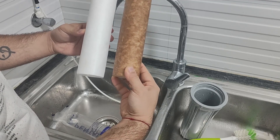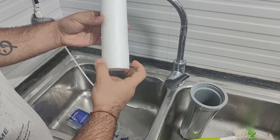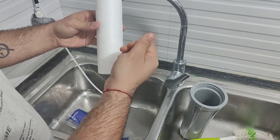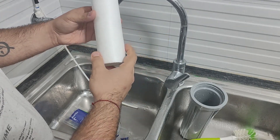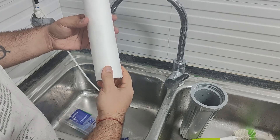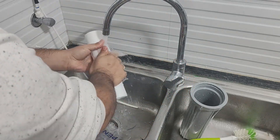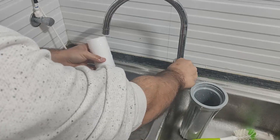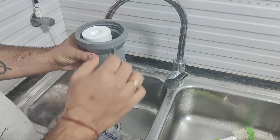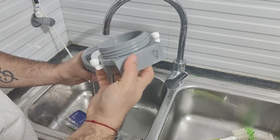One important thing to remember before installing is that we should wash the new cartridge once or twice. This is because washing removes any fibers or chemicals that may have been used during manufacturing, so they get cleaned off and don't get stuck inside your filter. So let's quickly wash it. You can see the fibers coming out. Let's wash it one more time. Now we will install it — it automatically seats inside, and this circle fits into the upper circle, and after that we will close it.